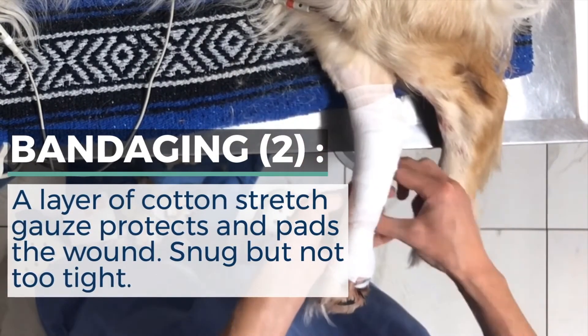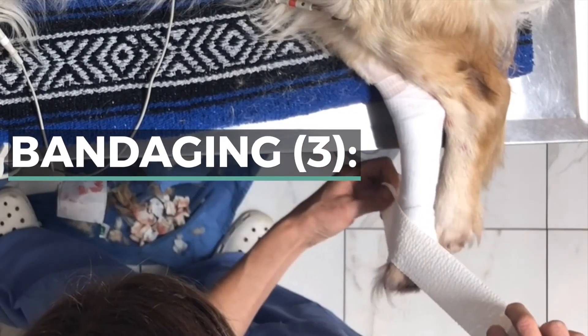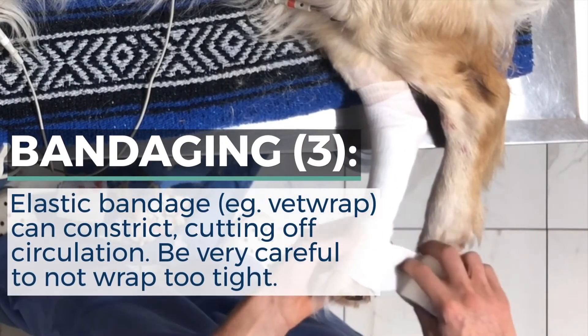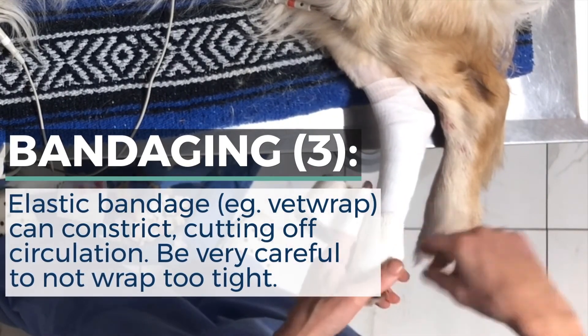In general, as you bandage a limb, you want to overlap each layer about 50% over the previous layer. Next, a layer of elastic bandage such as vet wrap or one with an adhesive like Lightplass will help to further secure the bandage and protect it from the environment.